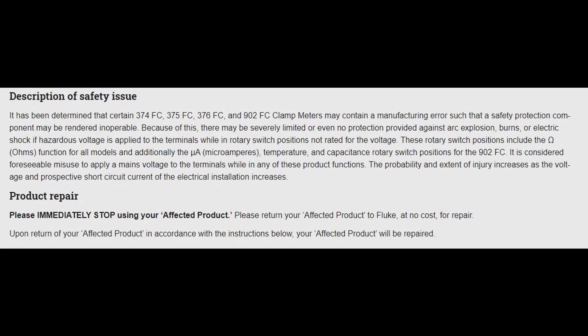The description of the safety issue is: it has been determined that certain 374, 375, 376, and 902 FC clamp meters may contain a manufacturing error such that a safety protection component may be rendered inoperable. Because of this, there may be severely limited or even no protection provided against arc explosion, burns, or electric shocks if hazardous voltage is applied to the terminals while in rotary switch positions not rated for that voltage. These positions include the ohms function for all models, and additionally the microamps, temperature, and capacitance rotary switch positions for the 902 FC. It is considered foreseeable misuse to apply mains voltage to the terminals while in any of these functions.